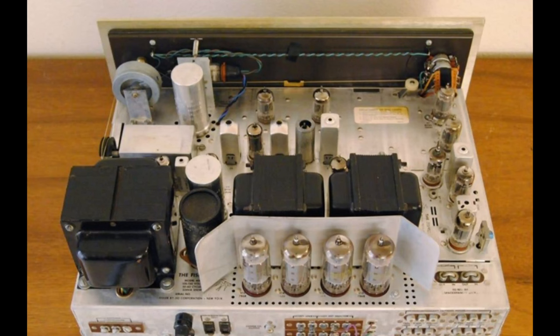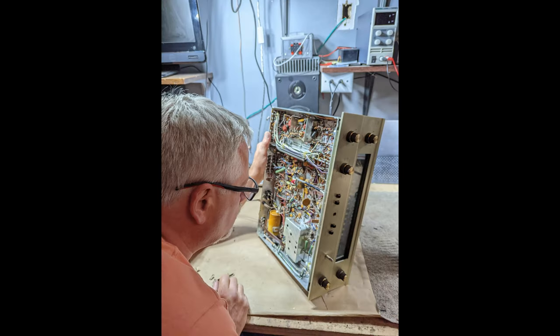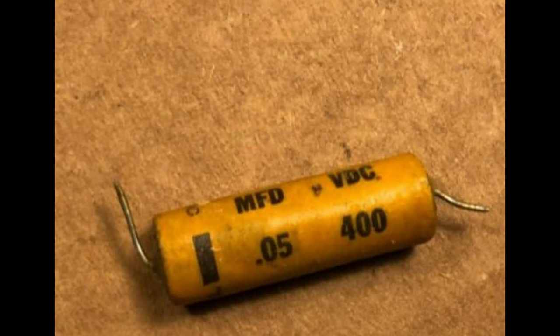We had a Fisher 400 in here just today — that's a 60-year-old piece of gear that's full of wax and paper capacitors. Several of them are vented; we just saw it this morning. Rob was working on it and that unit is working, but those wax and paper capacitors — some of those have 400 volts going through them. That is insane because I guarantee they are not working as they were intended to. There's no way. It's just impossible. If you're going to have a piece of equipment like that in your house and you want it to work for a while, you have to have it serviced whether or not it's working.